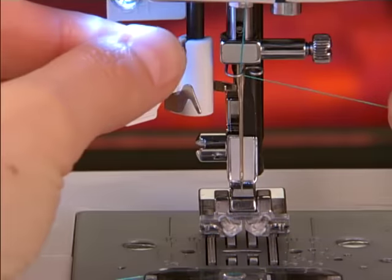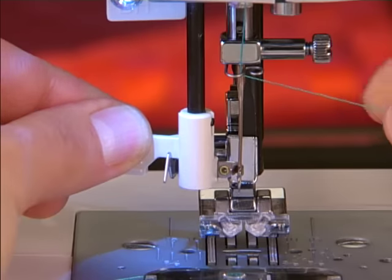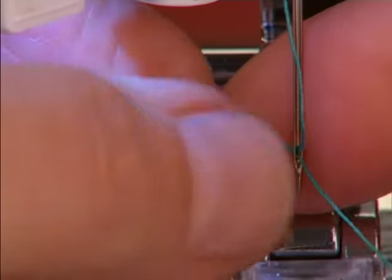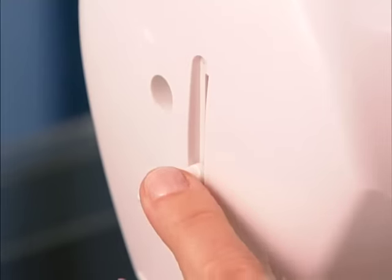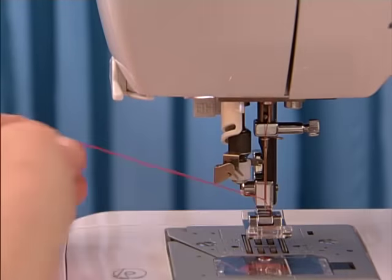Some machines feature a built-in needle threader to help you thread the needle quickly and effortlessly. To use an automatic needle threader, the threading lever is pressed, bringing the threading mechanism into position so that the hook comes into the eye of the needle. Thread goes around the thread guide and then up into the hook. Release the threading lever and a thread loop will pull through the needle's eye. Grab the thread loop and pull the rest of the thread tail through the needle. Check your machine manual or quick start guide for more information on your model.